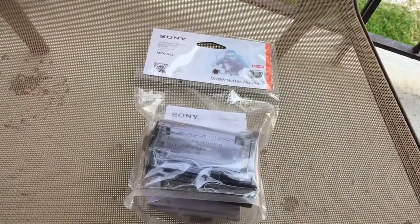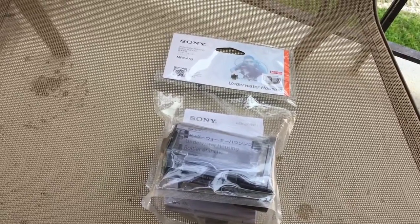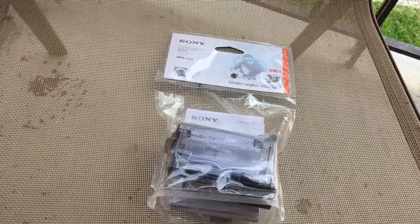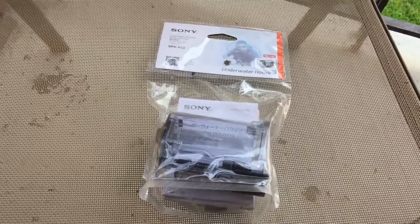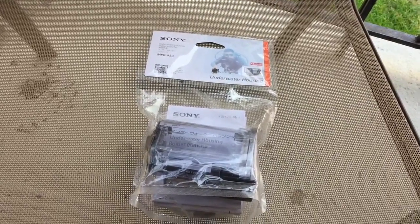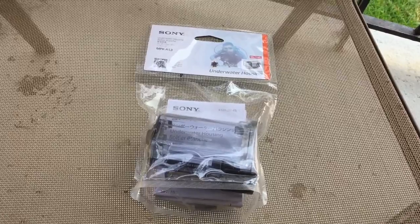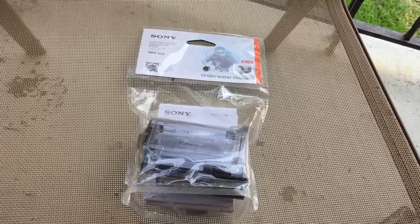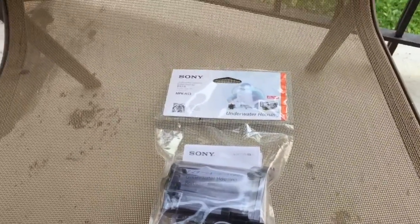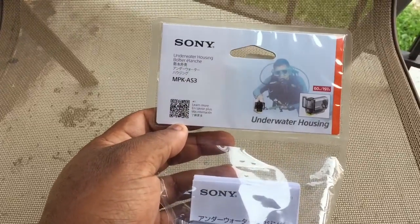Sony, being the genius that they are, sold an action cam without a proper waterproof housing. The waterproof housing they sold cannot be used underwater because of the shape of the part by the lens — it's curved, so when you put it underwater it causes distortion and your video or images taken underwater are not clear. They tell you it goes to however many meters, yet it's useless because the camera is unable to focus. So I had to go out and spend almost $40 for a new waterproof case.